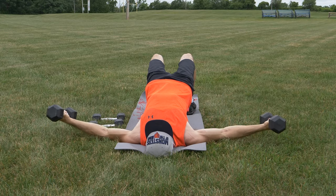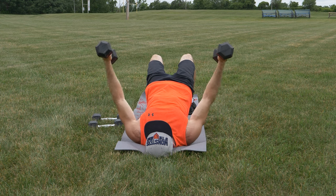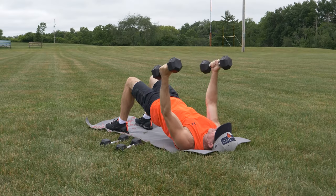From this position, bring the dumbbells together above your chest and then back down to the starting position. Perform the movement in an arching motion, keeping the same angle at the elbows during the movement.